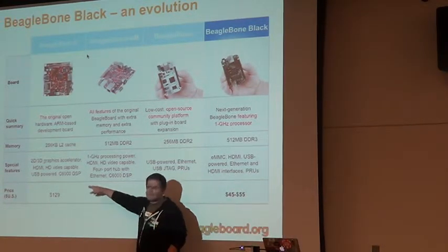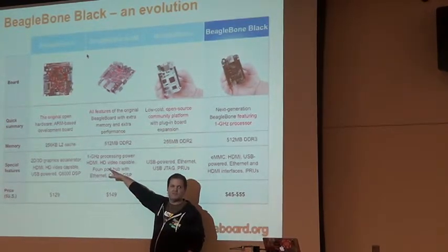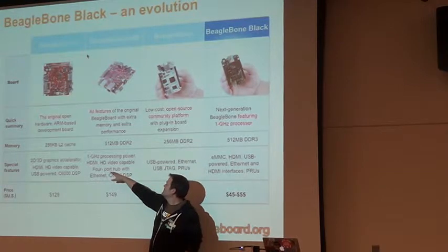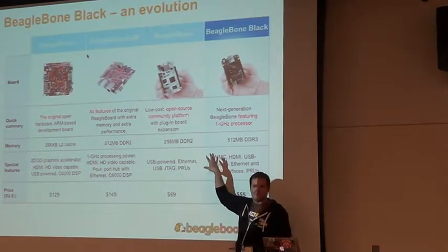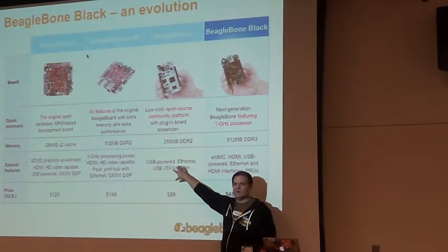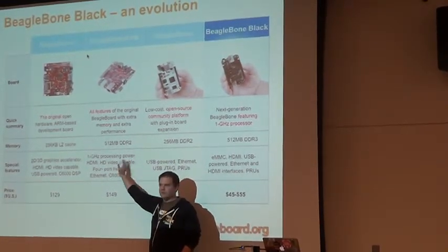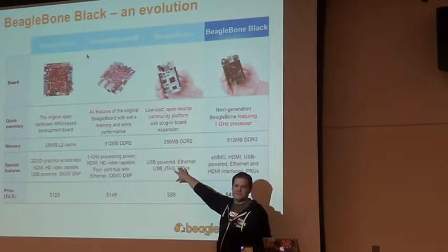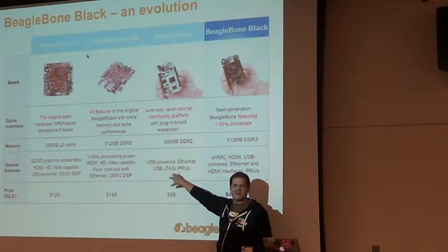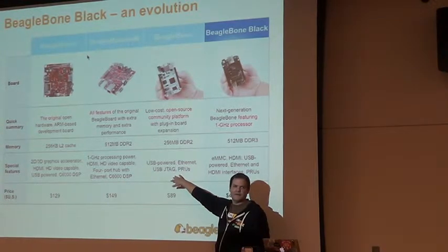The first two boards both included DSPs and were essentially built off of a chip designed to be a cell phone chip, so you got media accelerators and other things inside. With the BeagleBone we focused on being bare bones — very much targeting Linux kernel hackers and hardware hackers. Here we tried to make a jump in simplicity and really target the maker audience or electronics hobbyist market — people that may have been playing with Arduinos.